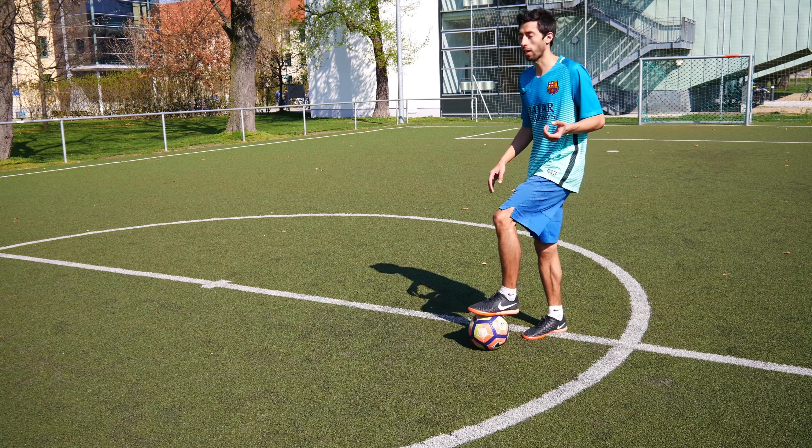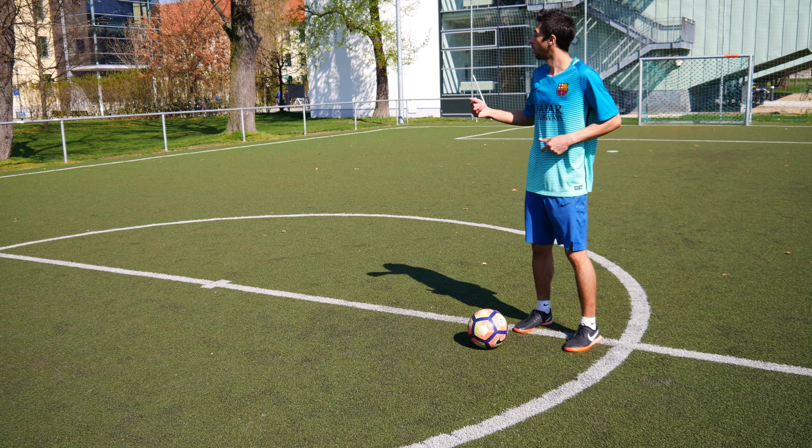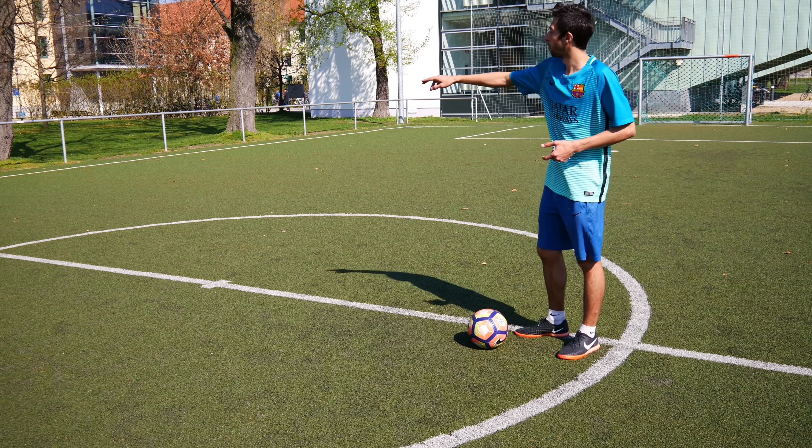For little exercises, you can take the ball and make some circles or some straight walks with the ball, then change the direction with one touch 180 degrees.